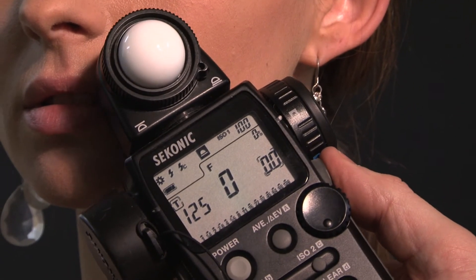The modelling light is really important here, as is control of your model. Small movements can dramatically affect the shape of the face and the metering. Again, metres around f11 — fire off a few frames and check the results.